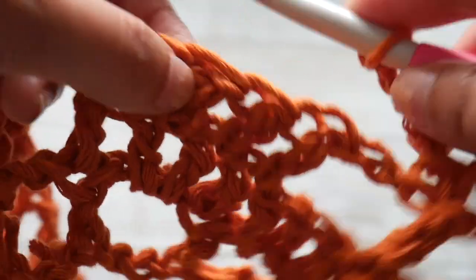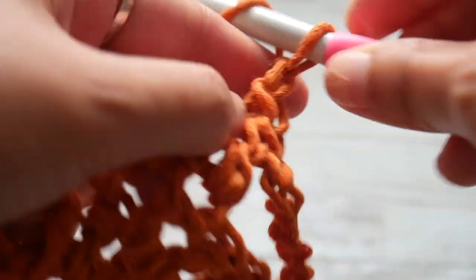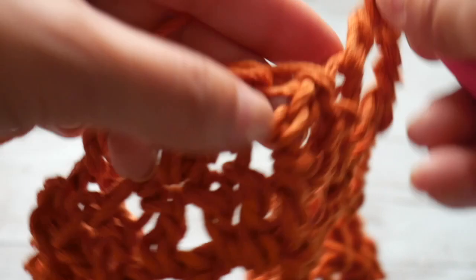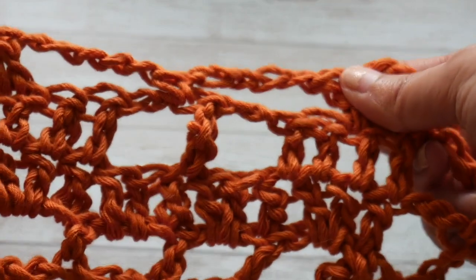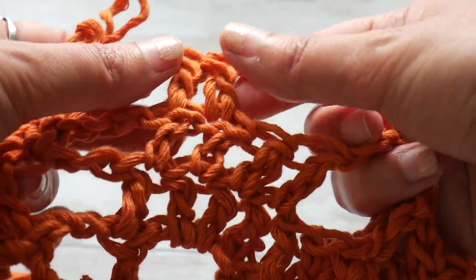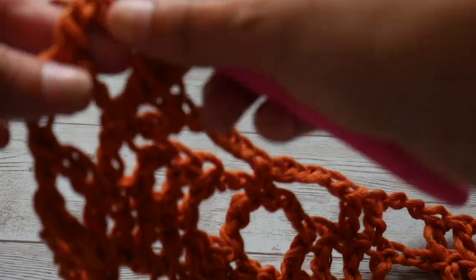Then chain 5 again, skip the chain space and two double crochets, and make double crochets in the last two double crochets of this section. Then chain 2, skip the chain space and two double crochets — because this starts our sequence again. So for row 3 the sequence is: two double crochets, chain 5, single crochet in the treble, chain 5, two double crochets. We repeat this until we reach the end.